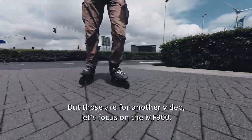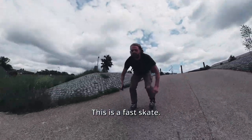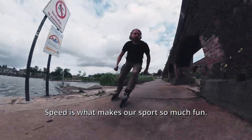But those are for another video — let's focus on the MF 900. This is a fast skate. If you're a rollerblader, you don't want to go slow, do you? Speed is what makes our sport so much fun.